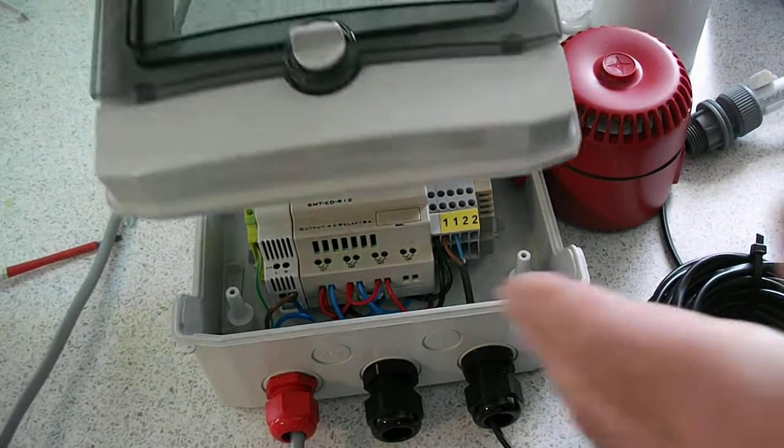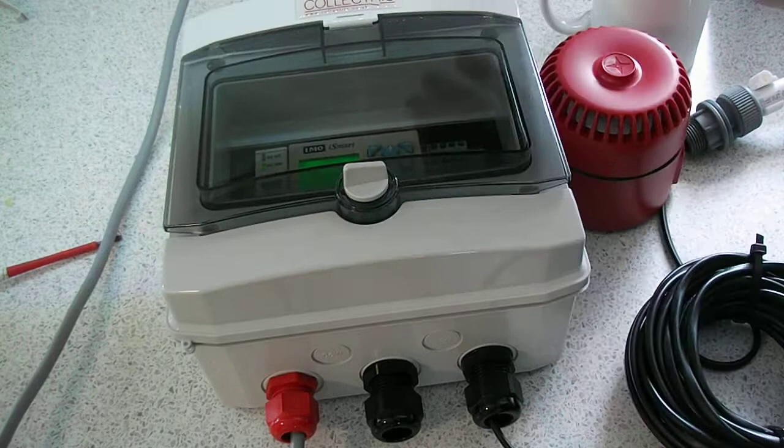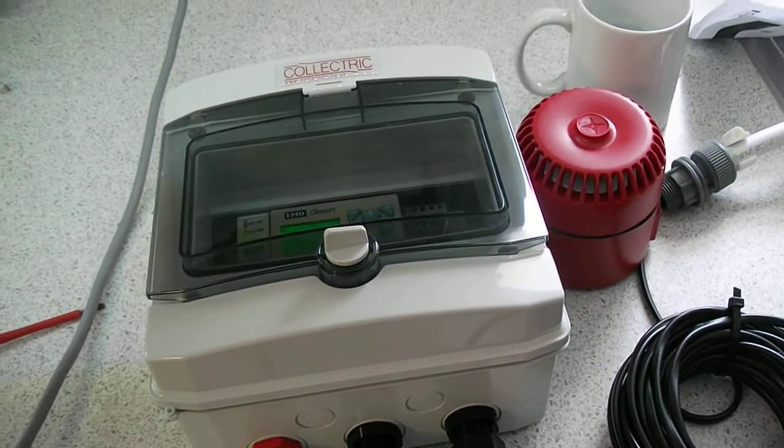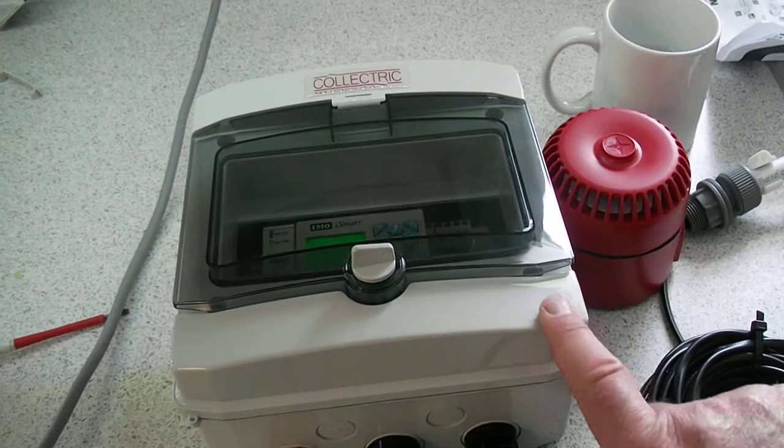Once you've wired it all up, you put the lid back on, and you've got an IP65 enclosure if it's mounted correctly.